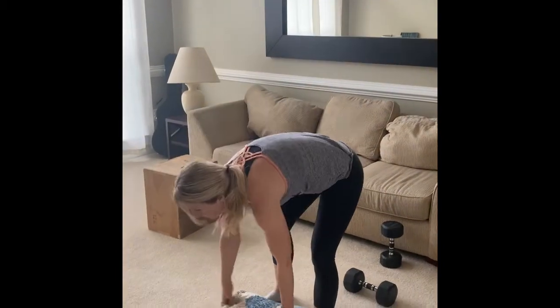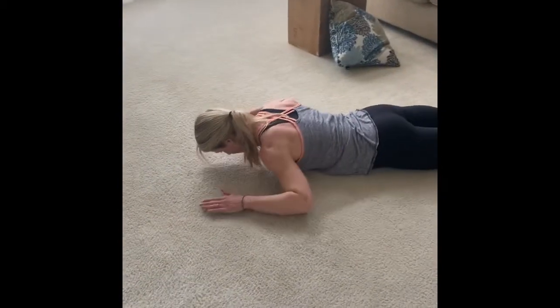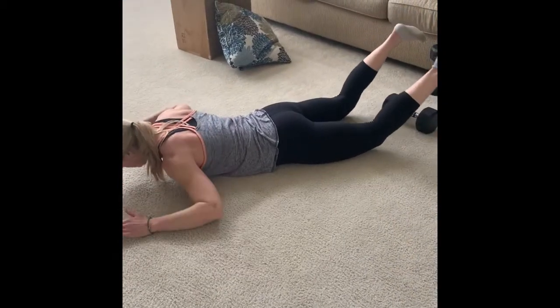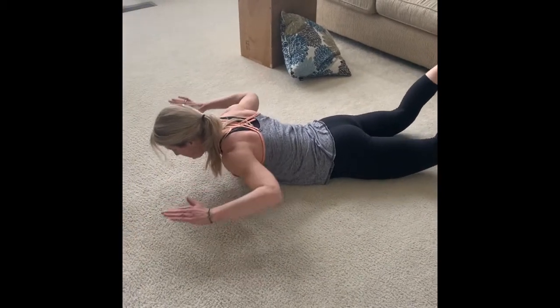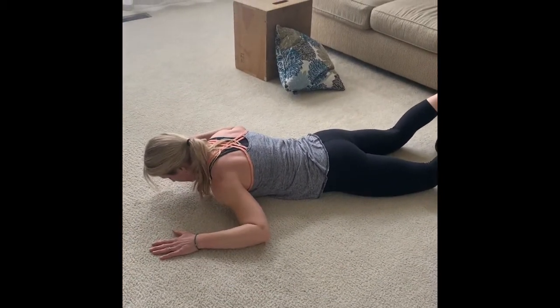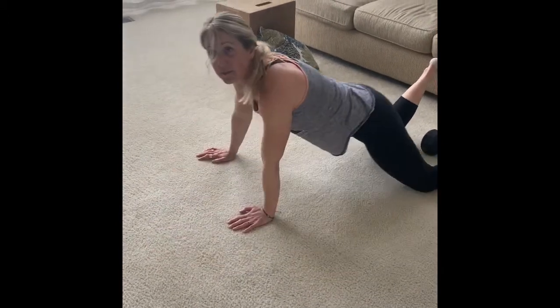Then you're gonna go right into skydivers and do eight skydivers — they look like this. Squeeze, one two, down. Squeeze, one two, down. Do eight of those.